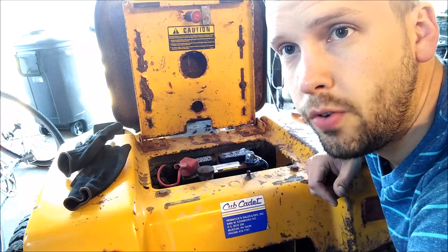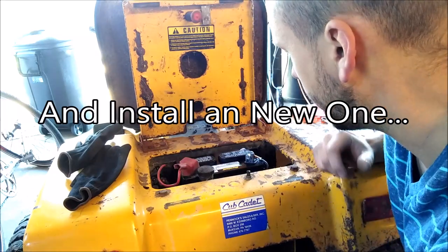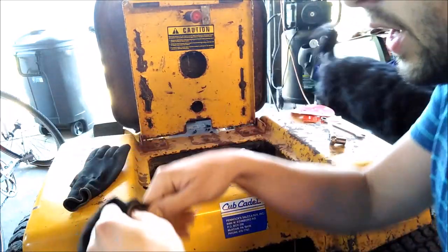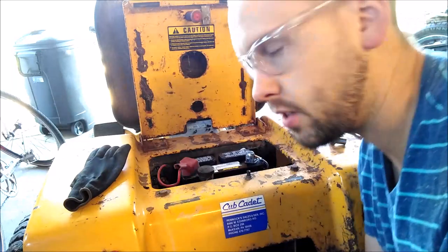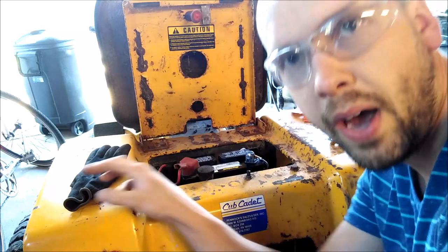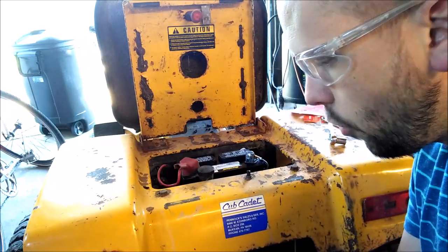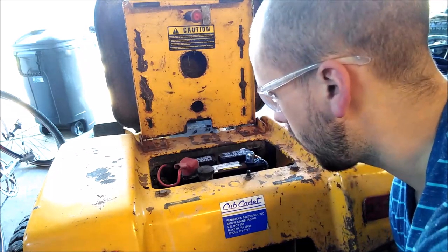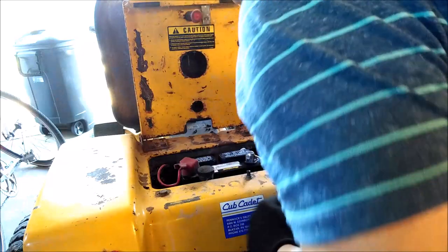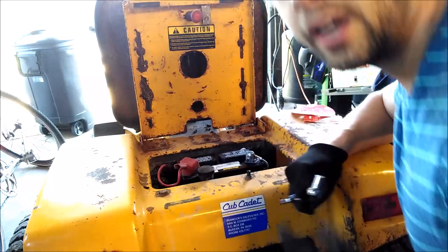Hey guys, today I'm going to show you how to remove the battery from your lawnmower safely. The first thing you're going to want to do is get some protective gear like some gloves and safety glasses. Before you go buy a new battery, take out your old battery first, because when you go to the auto parts store they're going to charge you a core charge until you return your old battery.